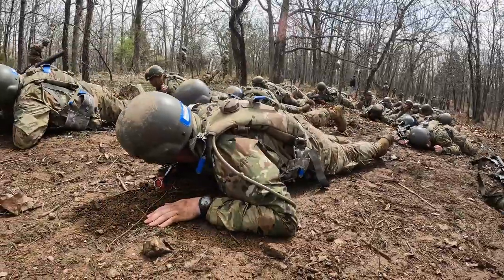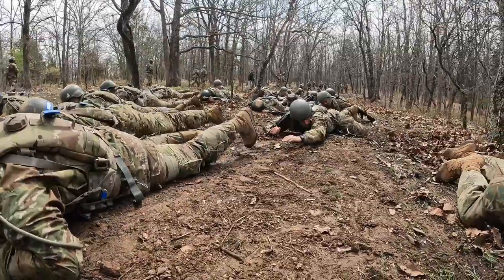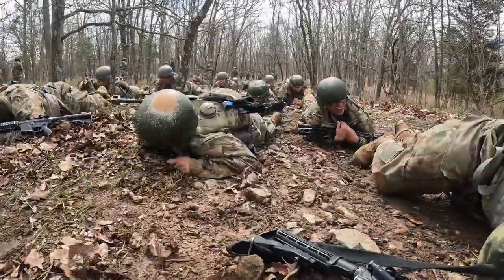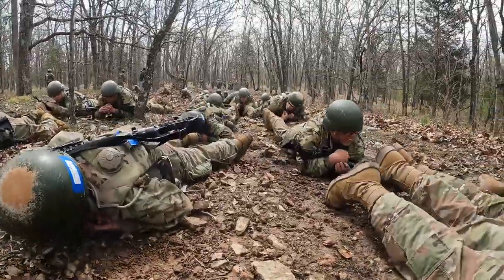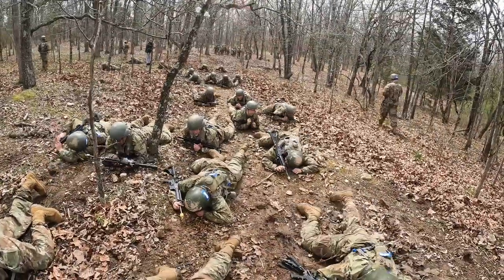Some of the basic stuff we'll do includes individual movement techniques — low crawl, high crawl, or a three-to-five second rush. When we go out again for further field exercises, they'll use that to attack an objective. They'll move as a buddy team, then one fire team will move up while another comes up to a flanking position. So these skills are all built upon as we go further into the training.